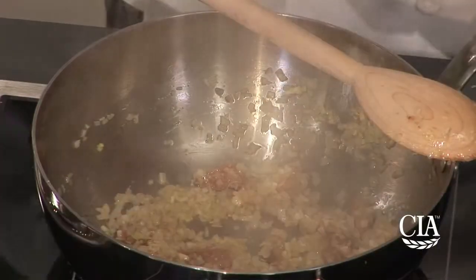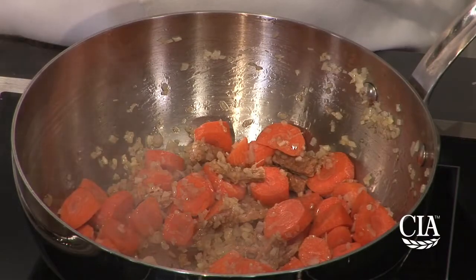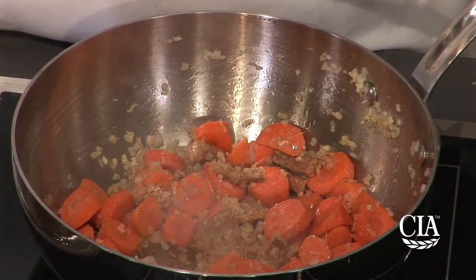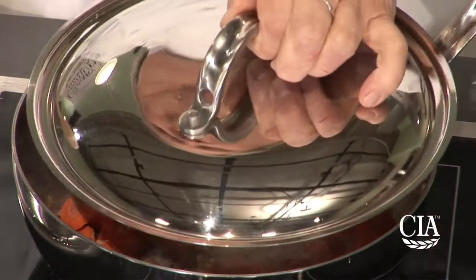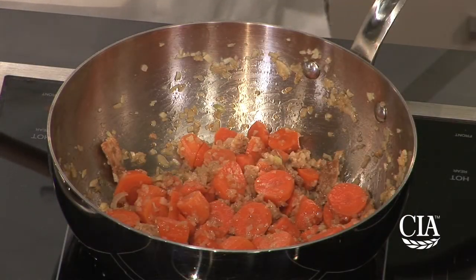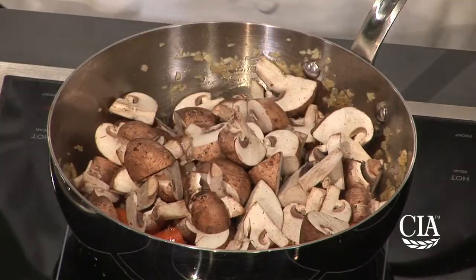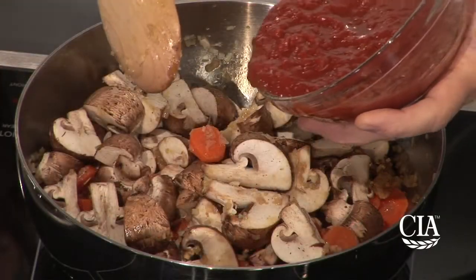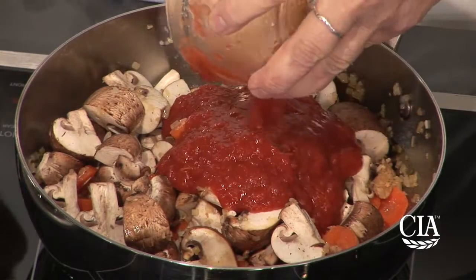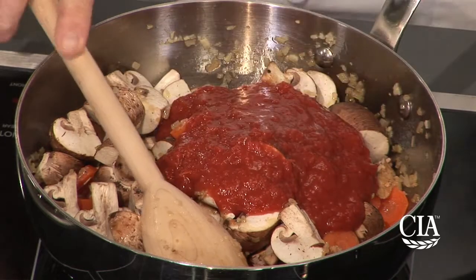The tempeh, shallots, and garlic need to sweat or sauté lightly until they become aromatic. I can smell that they're cooking. Next thing to add is going to be carrots. At this point, these vegetables need to sweat, so I'm going to turn the heat very low. Then I'm going to add crushed tomatoes. You can buy these canned already crushed, or you can buy whole plum tomatoes canned and purée them yourself.